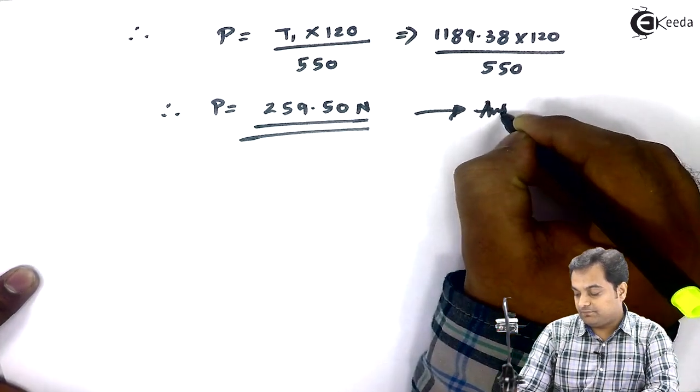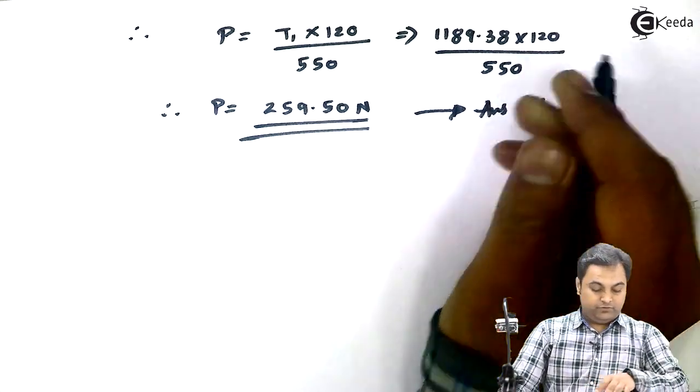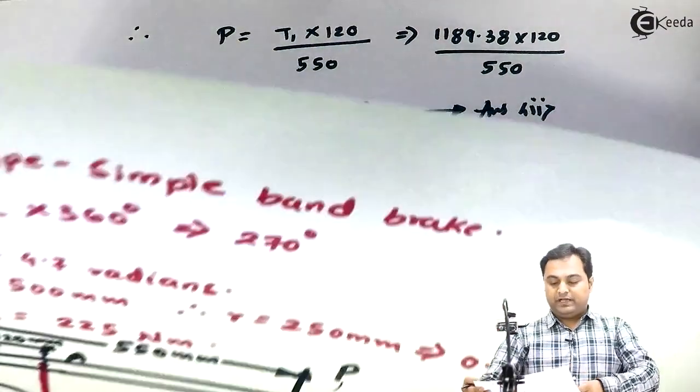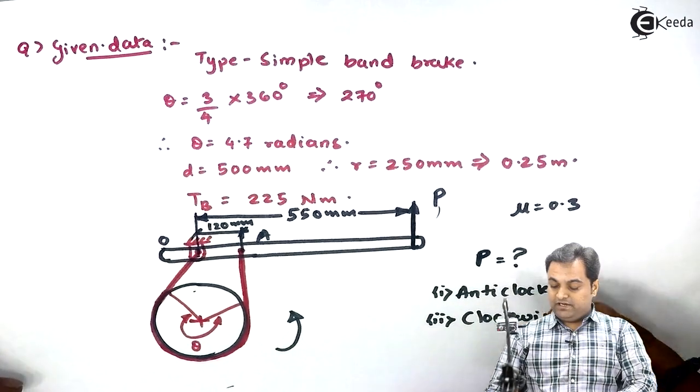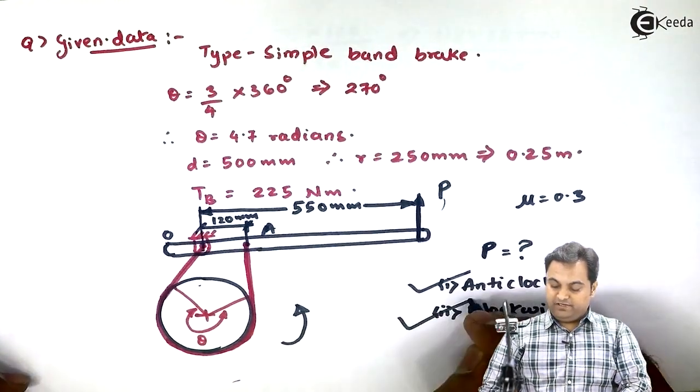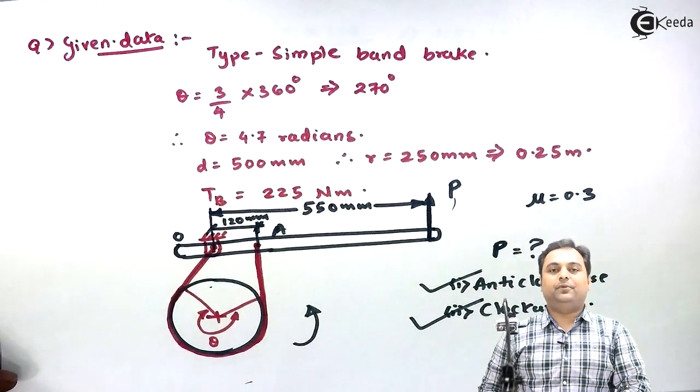We have calculated both values: for anti-clockwise rotation the effort is −63.13 N, and for clockwise rotation it is 259.50 N. With this, we complete the problem.